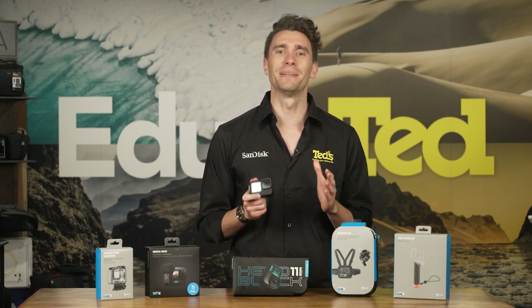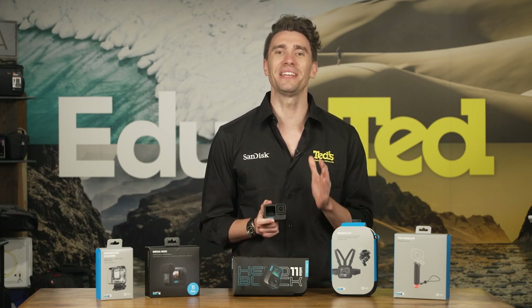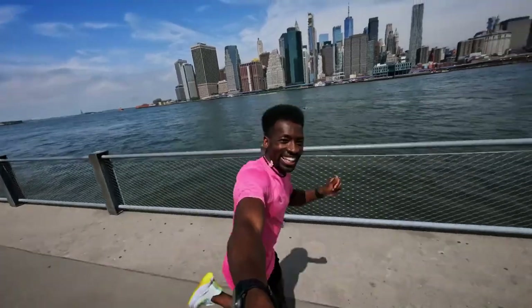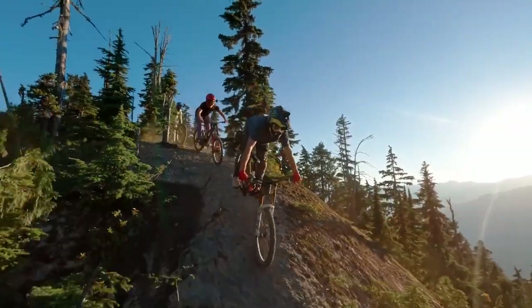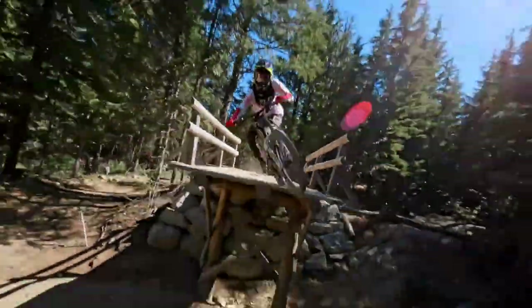The beauty of a GoPro kit is its ability to suit any active or creative lifestyle and create stunning POV shots wherever and whenever required. Whether you run, cycle, swim or even strum an instrument, there is a high-quality GoPro mount available that will provide your GoPro Hero 11 with front row seats.